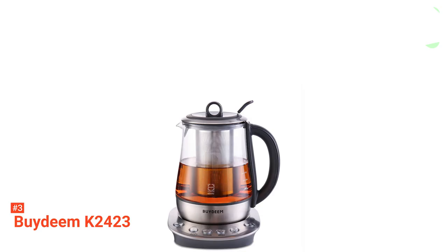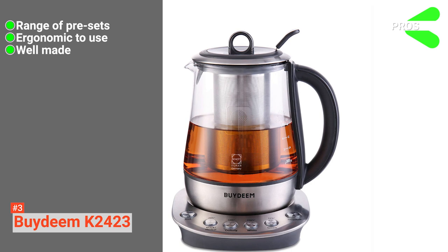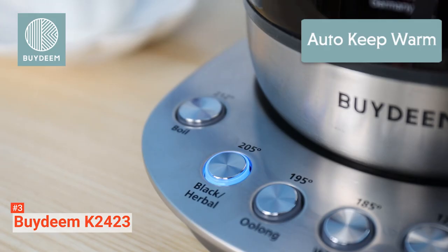Its pros are: it has multiple settings for different teas, it's very user-friendly, and its high-quality construction makes it very durable. However, it does have a pretty small tank capacity. The BIDEM K2423 is a highly adaptable product that would really suit any budding tea connoisseur.